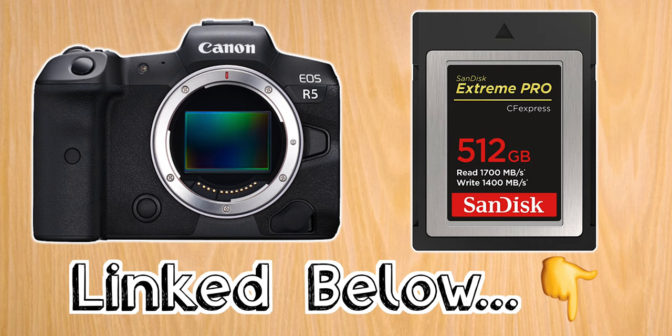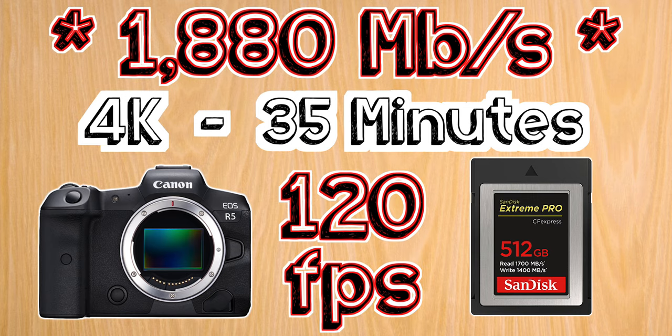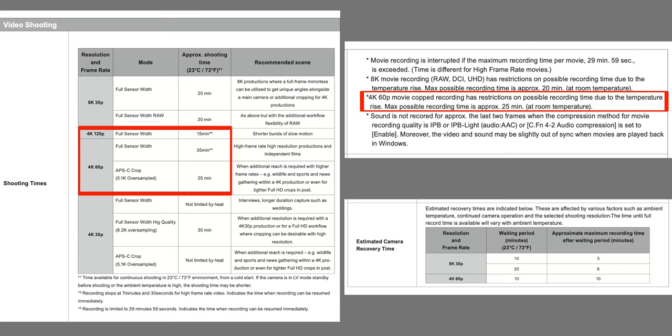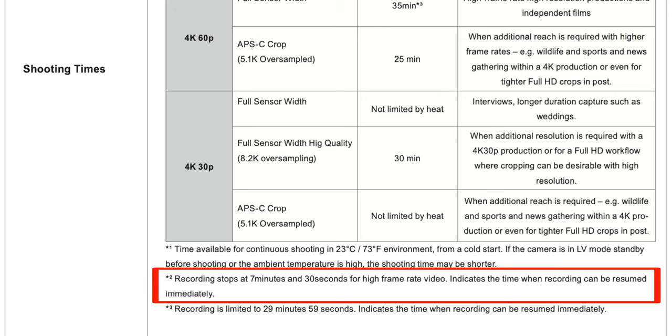This 512 gigabyte card will have you covered at 4K 120 frames per second for 35 minutes, and twice that time for 60 frames per second, which should be more than enough for short b-roll slow motion shots. You only have 15 minutes at 4K 120 frames per second and 35 minutes at 60 frames per second before the camera starts to overheat and you have to go through the waiting cycles. There's also a 7 minute and 30 second time limit before high frame rate videos stop recording, but you can resume immediately.